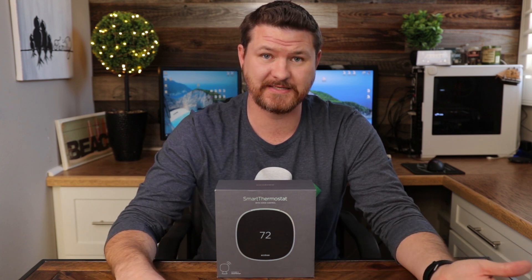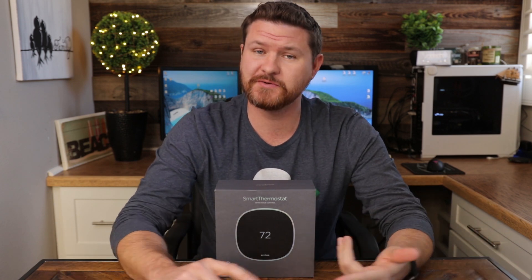Number one on the list is a fairly easy one, and maybe obvious to some people, but I did get some questions in my review video. The question was: can you use a voice assistant outside of the Amazon Alexa built into this device to control it? And the answer is yes. You can use Amazon, Google, or HomeKit to all control this system — whether you're asking it to set a specific temperature or turn the heat up and down. Another phrase you can use — I thought was kind of funny — is saying 'Alexa, it's cold in here,' and it'll actually turn the heat up by two degrees. For my settings it'll hold that for two hours, but depending on your settings, it'll depend on how long it holds that new temperature.